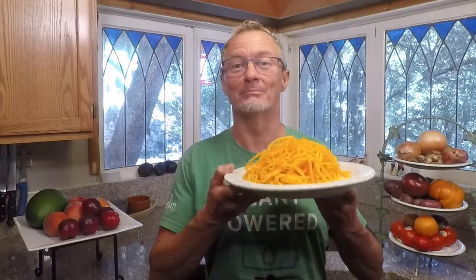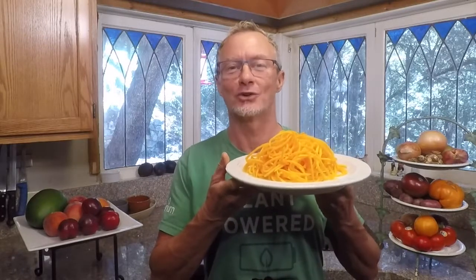Today I'm playing around with some butternut squash noodles that I got at the grocery store already cut up for me. They look super fresh and amazing, and I'm going to whip up some pesto made of hemp seeds and show you how easy it is to make a nutrient-dense meal out of these butternut squash noodles.